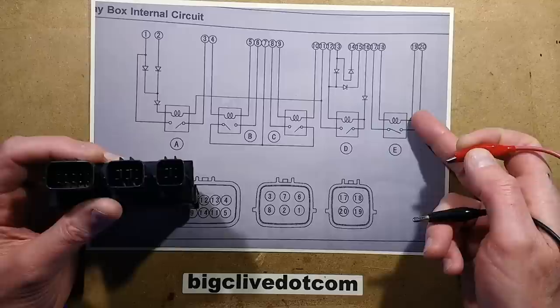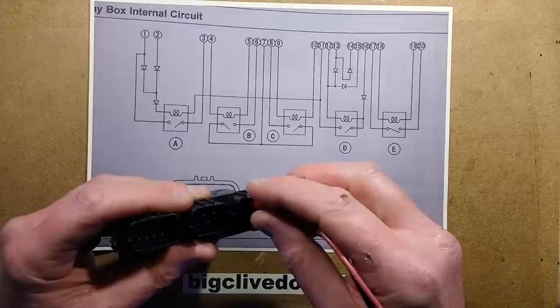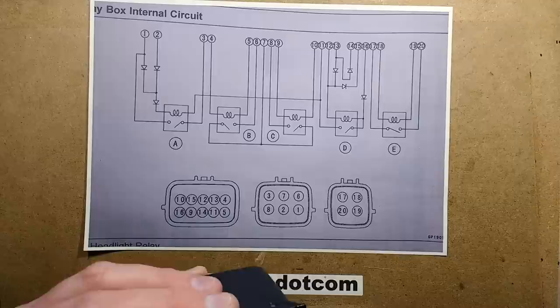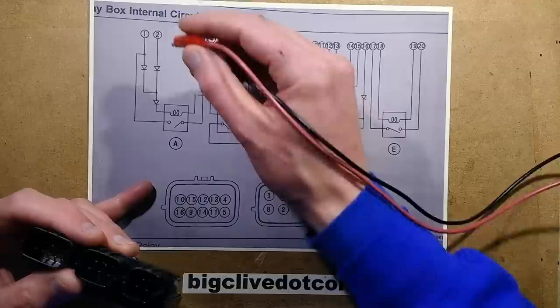I'm not getting a click and I'm not seeing any current at all. Let's compare that — let's choose this relay over here, pins 18 to 19. It helps if you turn the thing on. I can hear that clicking — can you hear it? So that relay is clicking.